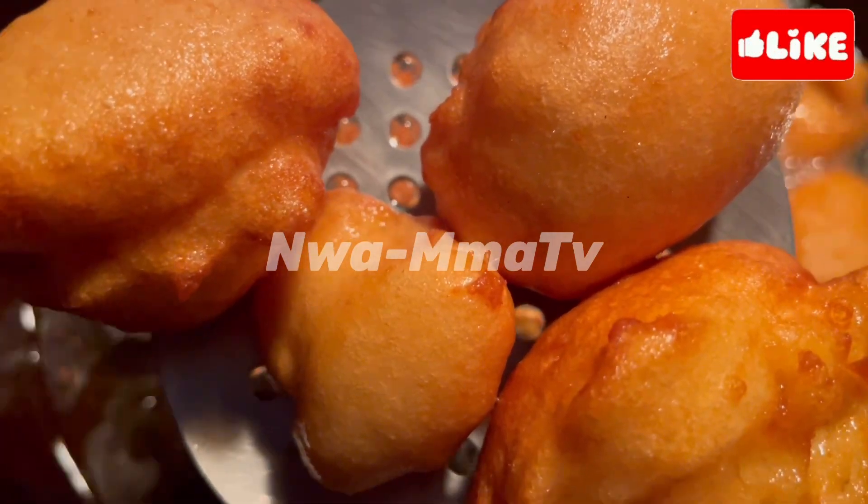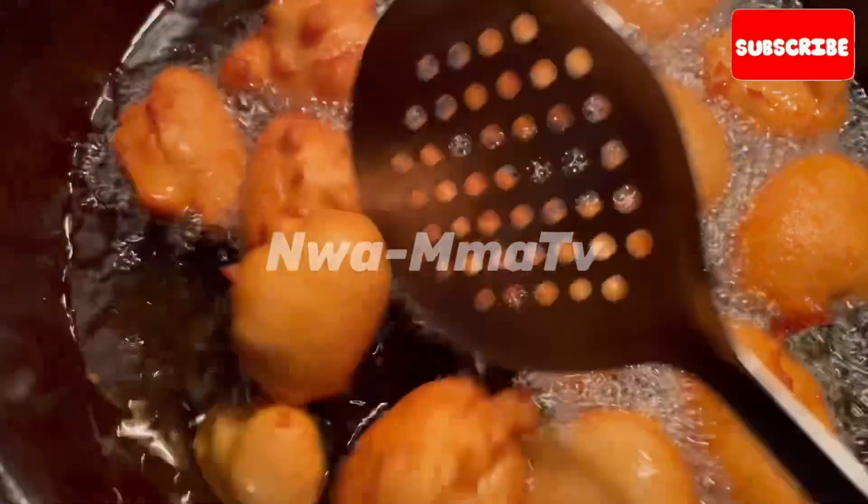Akara is best served hot. Akara deoko. Kosei mezapi.